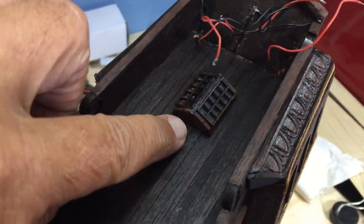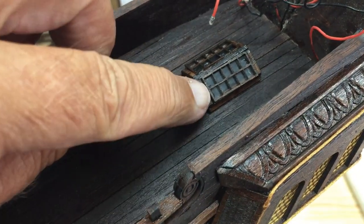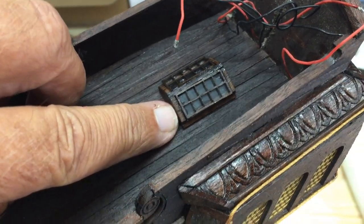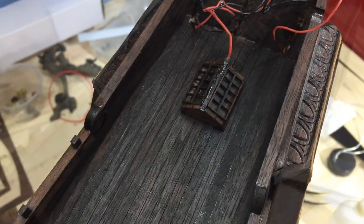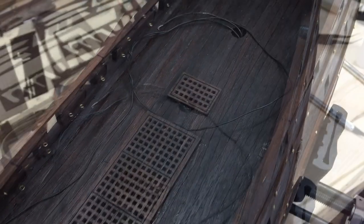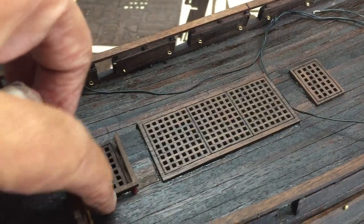When using plastic, be aware that CA glue can sometimes create a residue or fog that affects windows, so you may want to try a different type of glue. I did use CA glue this time and it didn't do too bad, but I've had issues with that in the past. After one coat of tung oil, the oil really absorbs into the wood on the first coat — I put it on these grates and you can barely tell.